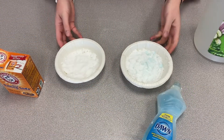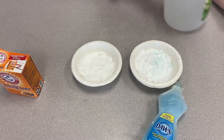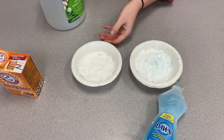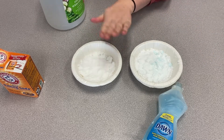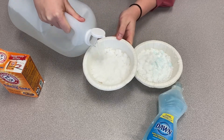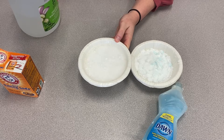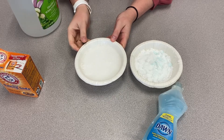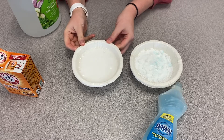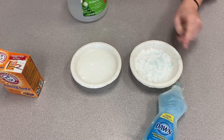We're going to pour about a cup of vinegar into each. This one doesn't have to be as exact — the reaction will work, but you want to do a decent amount. First, I'm going to do the one without soap. What do you hear? What do you see? Now I'm going to do the one with our soap.